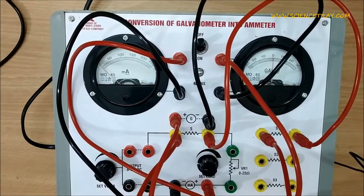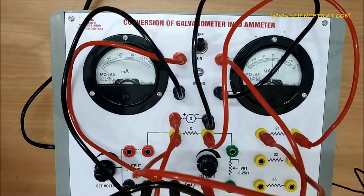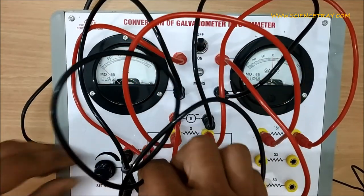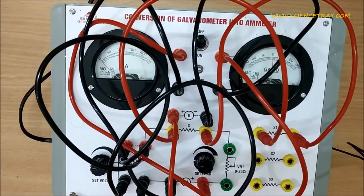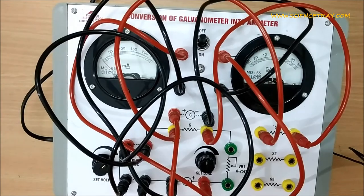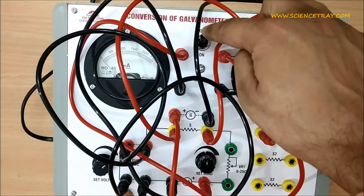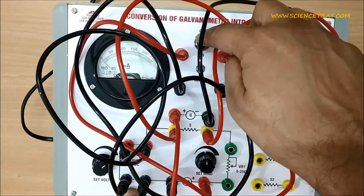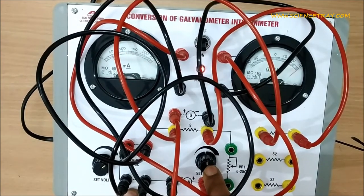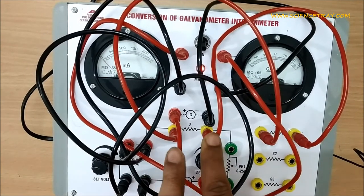First we connect the shunt resistance to terminal S1. Now connect the power supply. This is the complete circuit diagram.